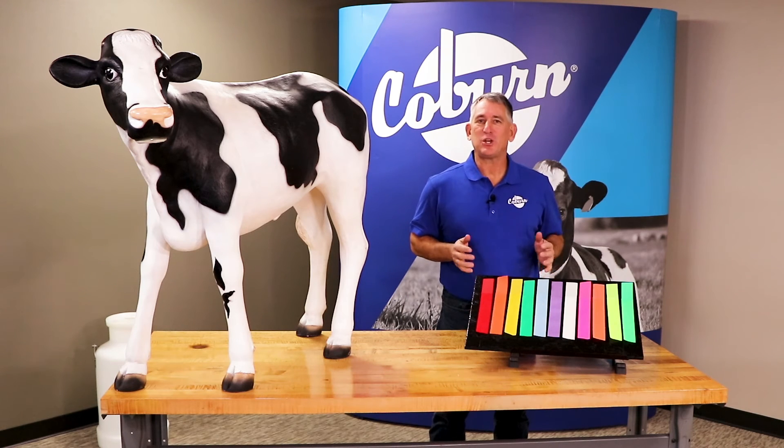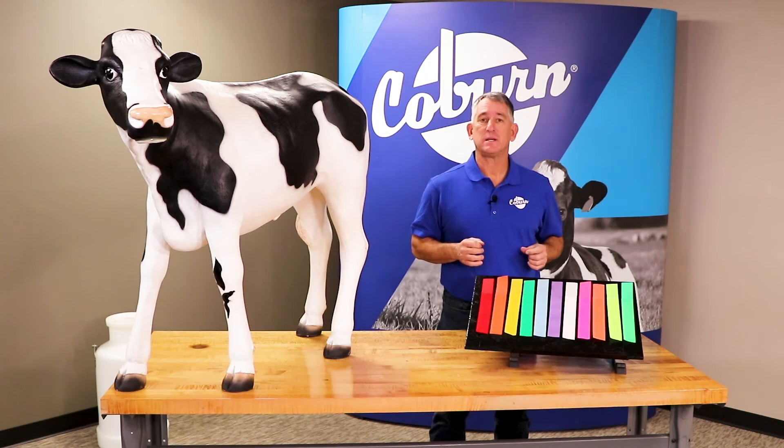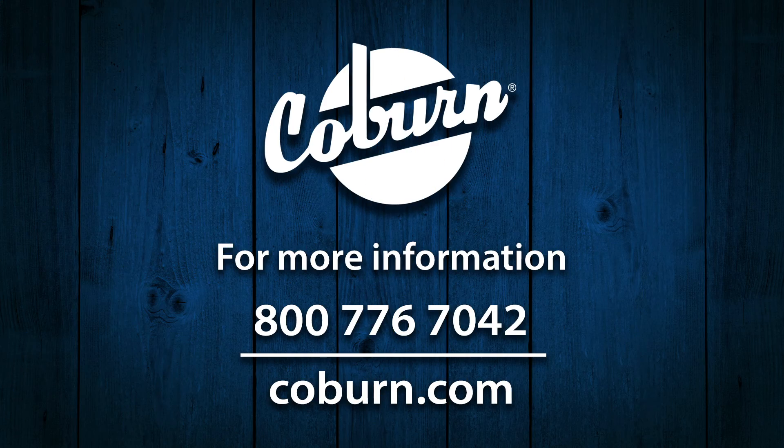Thank you for your interest in Coburn flag bands. For more Coburn ID products, see the links in the description below. For more Coburn products, please visit Coburn.com and please be sure to subscribe to our YouTube channel.